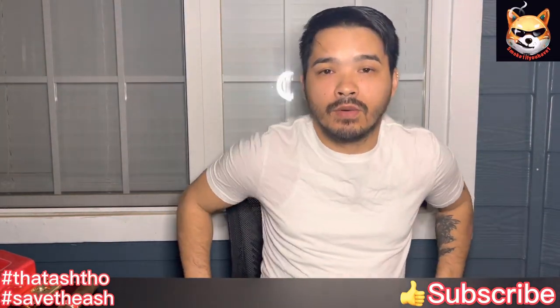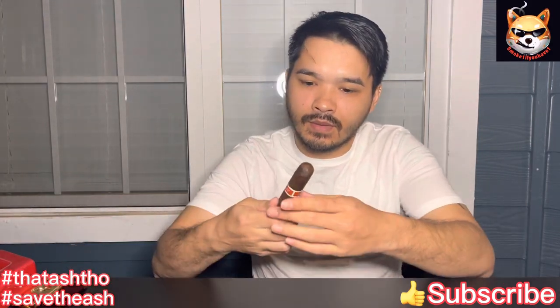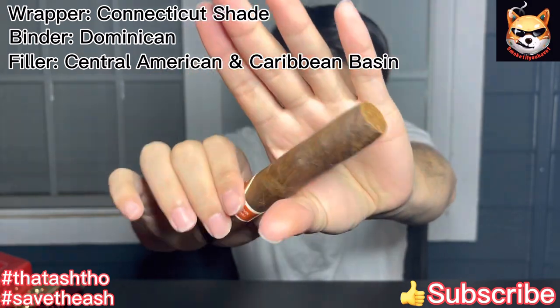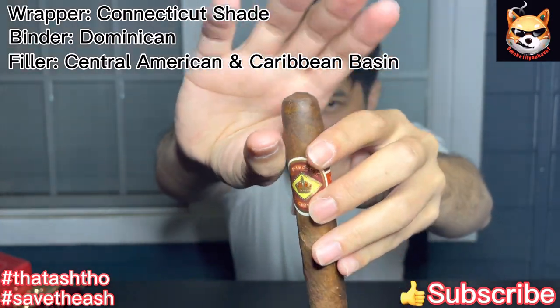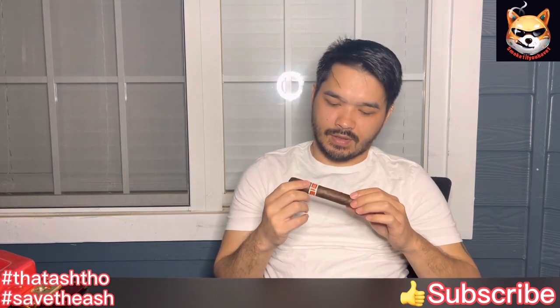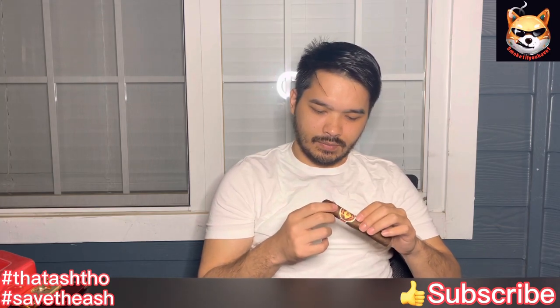Welcome back to Smoke One If You Have One, my name is Eric. Today we will be reviewing the Diamond Crown by JC Newman Maduro. Good looking cigar — I know nothing about where it's made or where it's from, but all I know is JC Newman made it, which is pretty good. The pack is very nice.